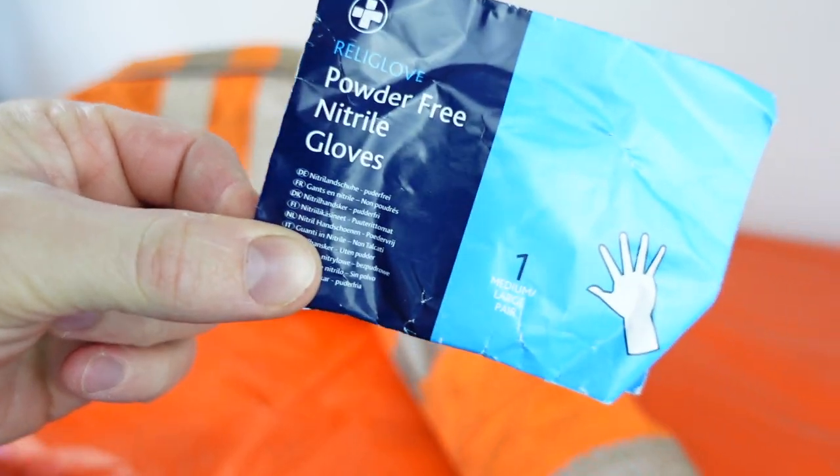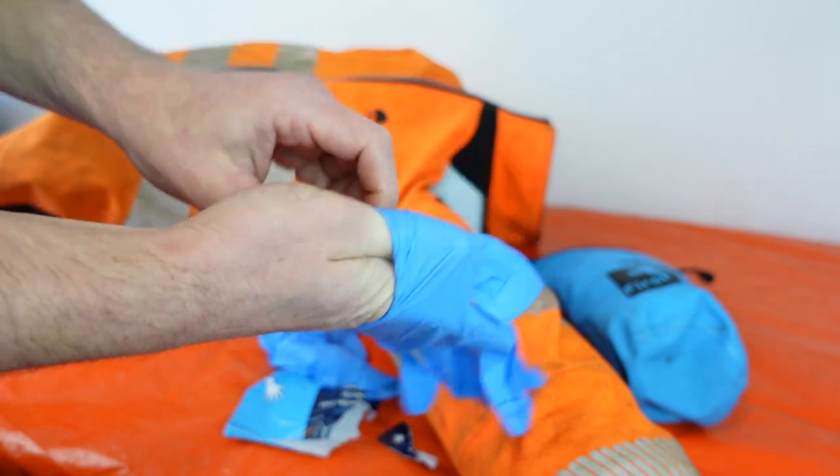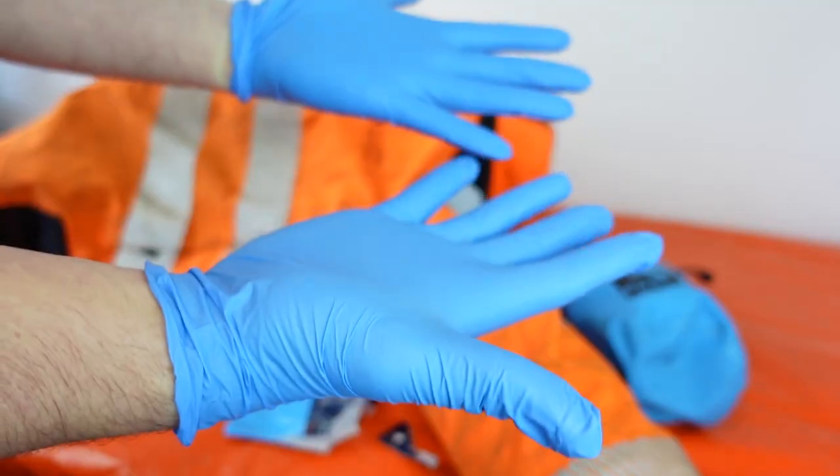The first thing out of the pack is a pair of powder-free nitrile gloves. These are vital to reduce the spread of germs and bacteria, minimising the risk of infections.